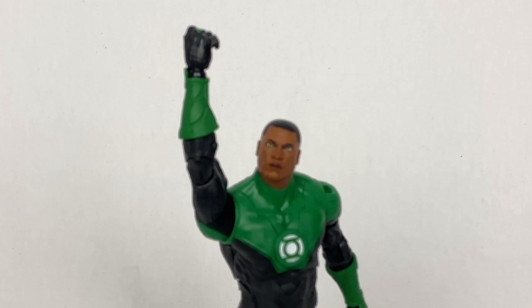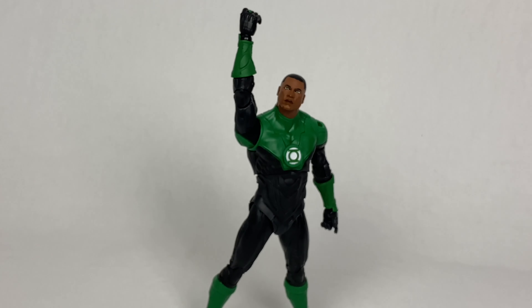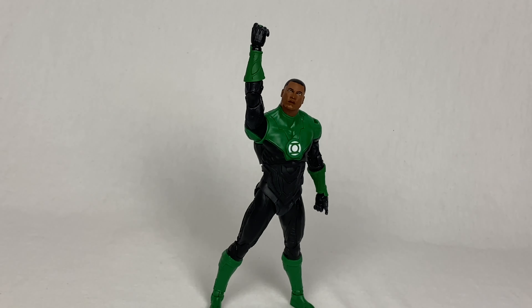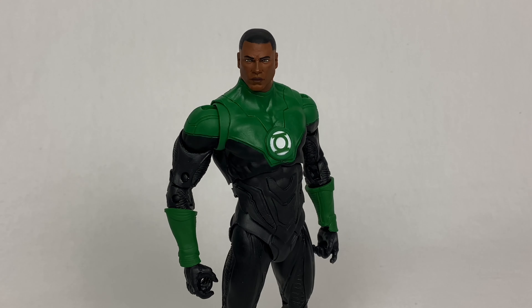Despite the lack of a fist, this figure is still one of the coolest additions to anyone's Green Lantern or Justice League collection. This Jon manages to capture all the heroism and strength associated with the character. I said at the beginning that you can't really go wrong with any Green Lantern, and I stand by that. Now with Jon here, we have the opposite problem — we need all the other Lanterns to join him.